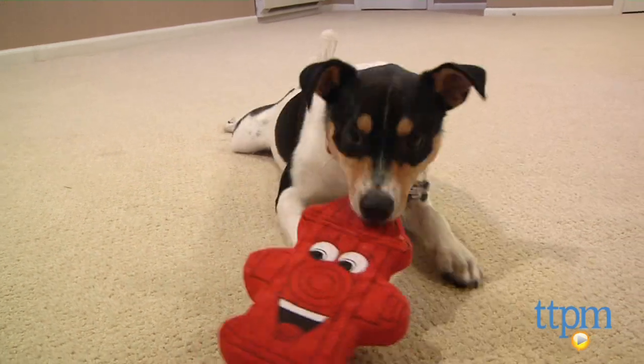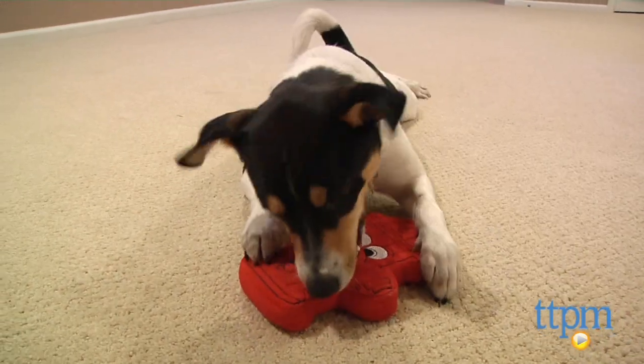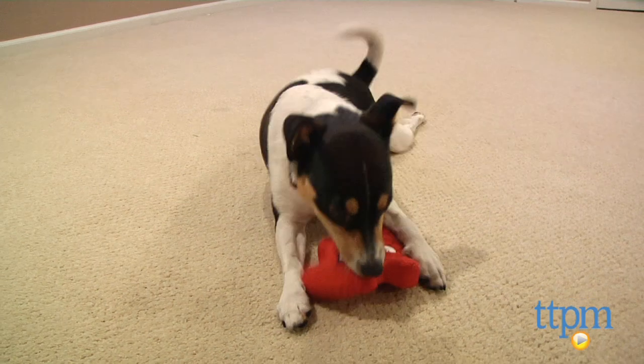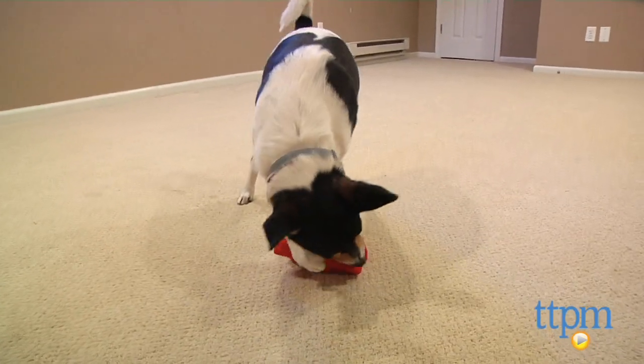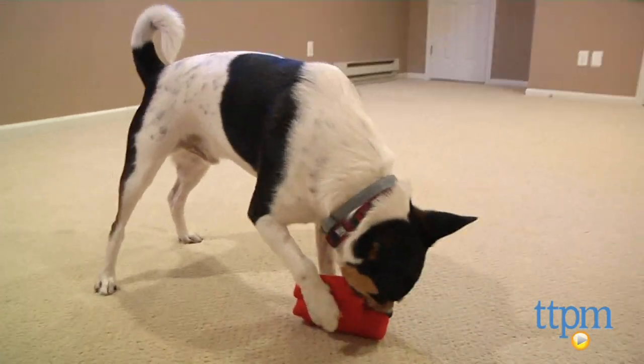That means your family, both human and canine, can enjoy playing with this toy in pools, lakes and ponds. Harry is machine washable, so when he gets a little rundown looking, just pop him in for a soak and he's as good as new.